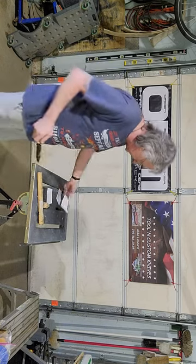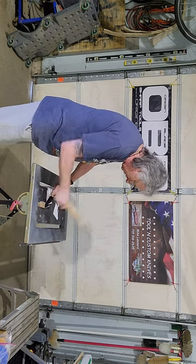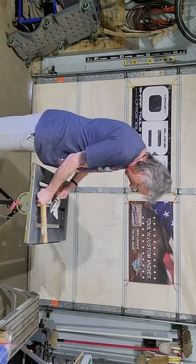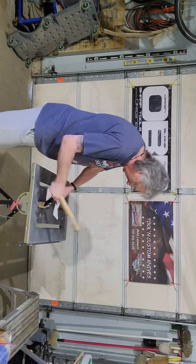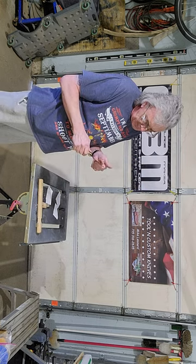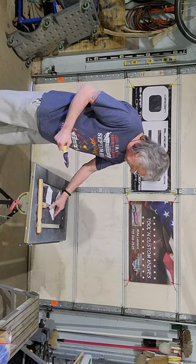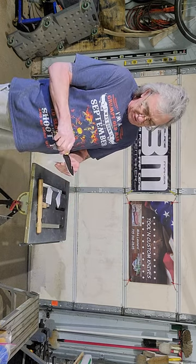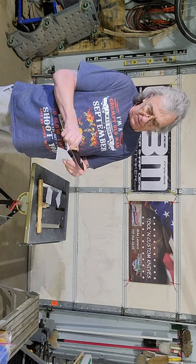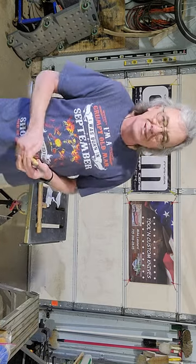Again, another nice clean cut. Let's palm it and see what we got. Edge does not appear to be taking any damage — feels somewhat sharp. Let's do another cut and see what the actual results are. Nice clean cut, nice clean cut. She's sharp, she'll hold an edge.